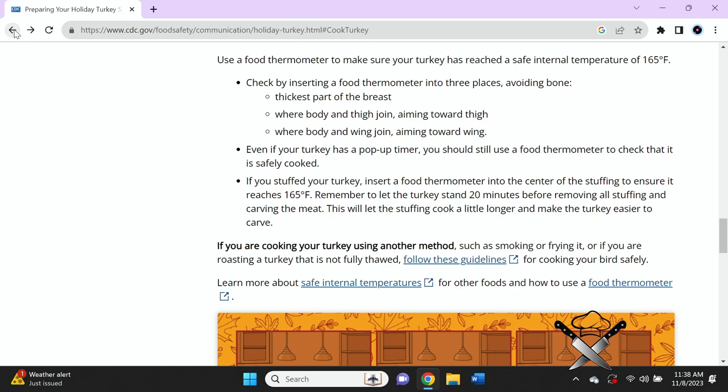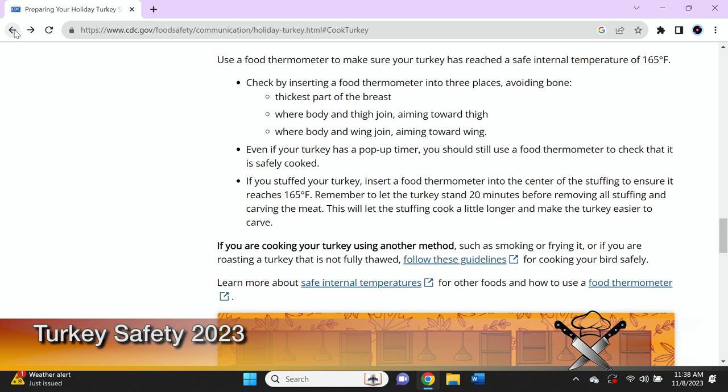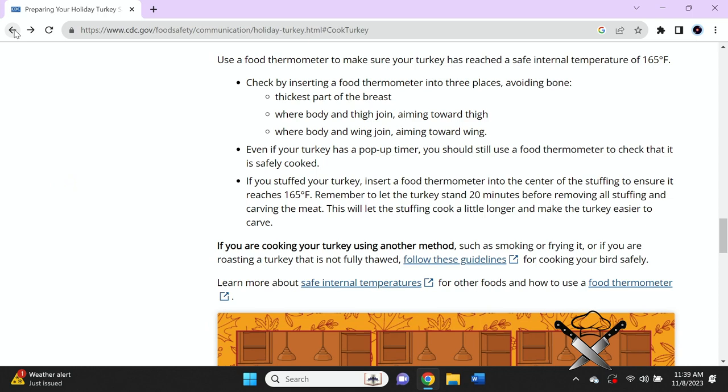Even though your turkey has a pop-up timer, you can still use a food thermometer to check that your food is safely cooked. If you have stuffed your turkey, insert a food thermometer into the center of the stuffing to ensure it reaches 165 degrees. I do not really recommend stuffing because you can get sick putting raw stuffing into a turkey. If you can help it, try not to use boxed stuffing — if you can make your own, more power to you.